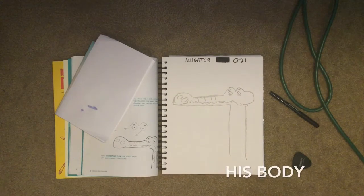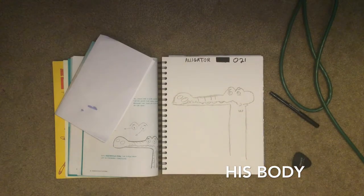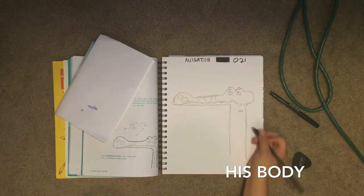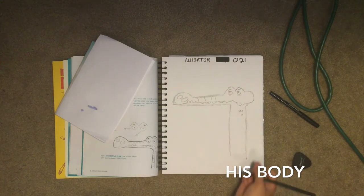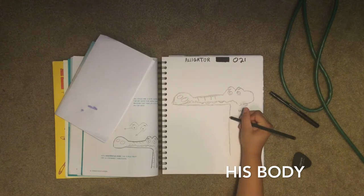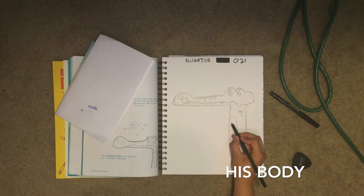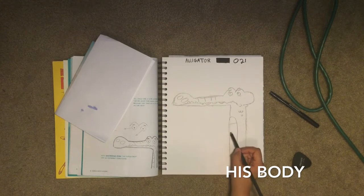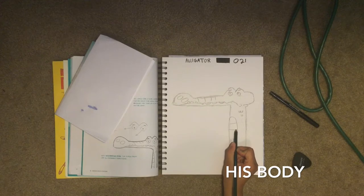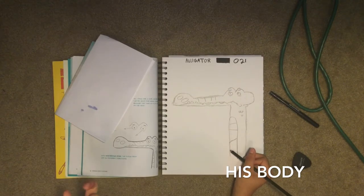Now we're gonna do his body. We draw three scales down here. Two scales are attached — we make a W shape. Then for the next scale we make a U. For his body it's like you draw a little curve right here, an archway. Go straight down, then put lines on it: one goes up a little bit, the next one is kind of down, the third one goes up again, and the last one is just straight.